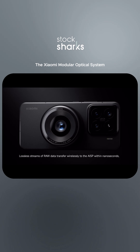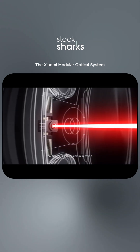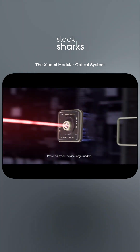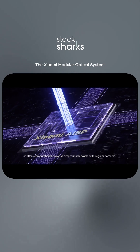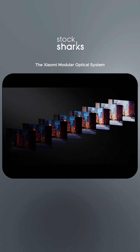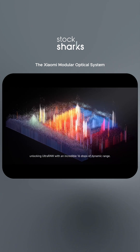Lossless streams of raw data transfer wirelessly to the AISP within nanoseconds via Xiaomi LaserLink communication. Powered by on-device large models, it offers computational prowess simply unachievable with regular cameras — unlocking Ultra-RAW with an incredible 16 stops of dynamic range.